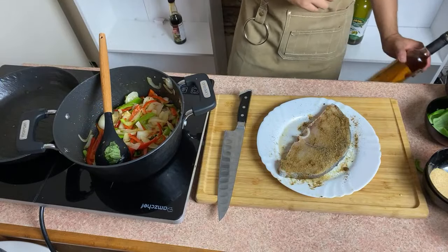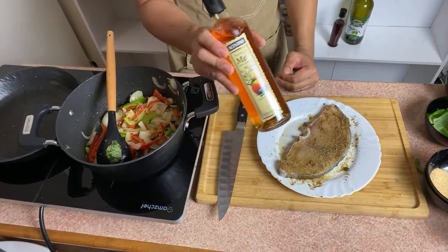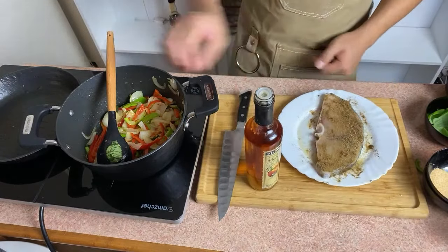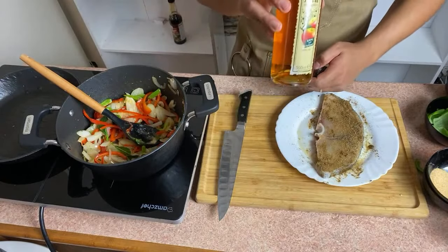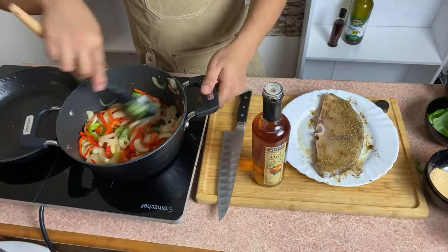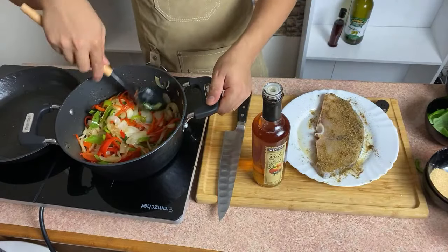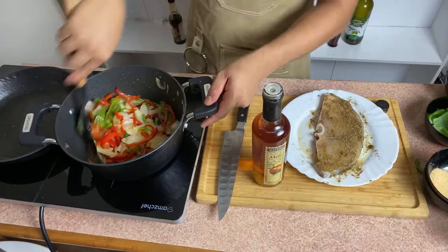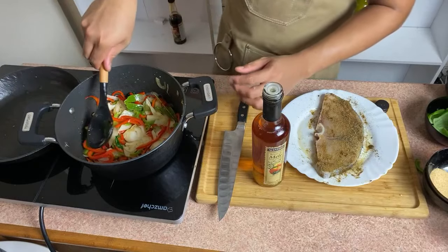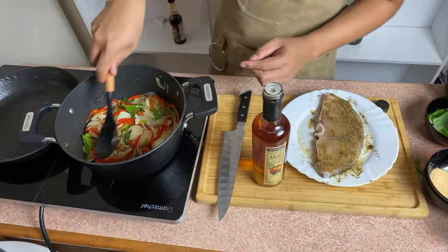Today I'm going to use aceto di mele, or apple vinegar. Kung wala naman, yung normal vinegar would be fine. I love the smell of this — very particular. Wait lang natin mag-caramelize ng konti, and then we can put our suka. There's a myth that kapag daw ginalaw mo or hinalo ang suka, nahihilaw. Do you guys agree with that?